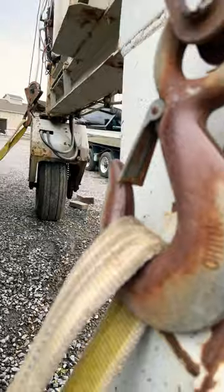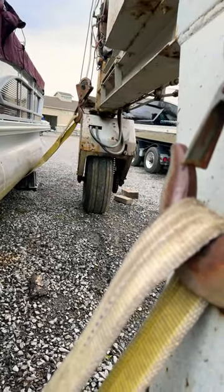And then the coup d'etat — I hook it on this big panel hook here, or this big... it's not actually a panel hook, it's just a hook. So there you go, the boat's all strapped up and ready to go.